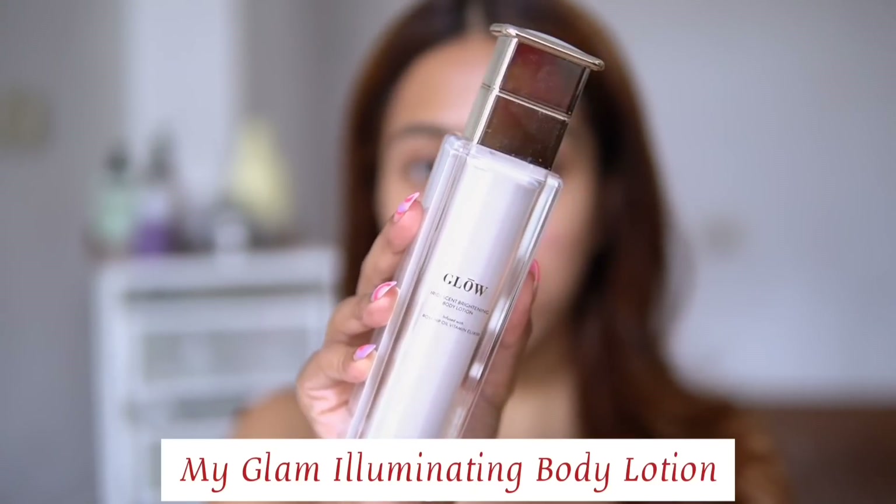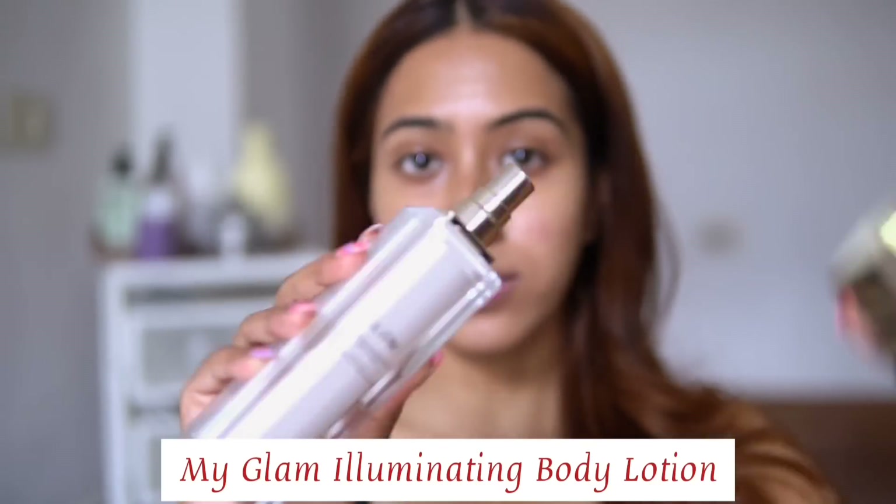Now let's move in with the makeup. For my base, I am taking this MyGlam body lotion — this is actually a body lotion, but I'm just using it as a primer today. I absolutely love to use this as a primer because it gives a very nice glow to my skin, and as someone who has dry skin, I love looking glowy.